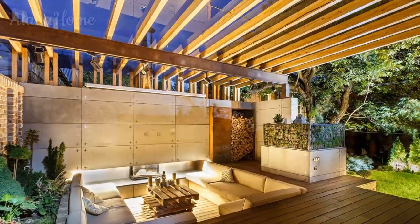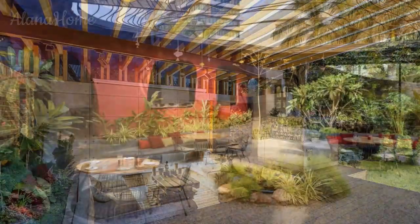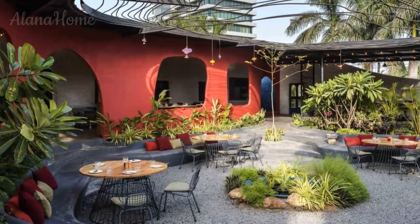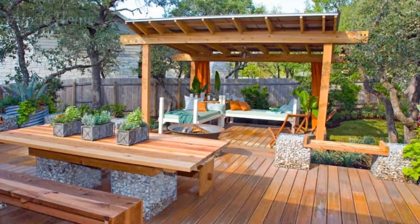Fire features and outdoor heaters. As the evening chill sets in, fire features and outdoor heaters can provide warmth and ambience to your summer veranda. Consider incorporating a sleek gas fire pit, a rustic wood-burning fireplace, or freestanding patio heaters to extend the usability of your outdoor space during cooler evenings.